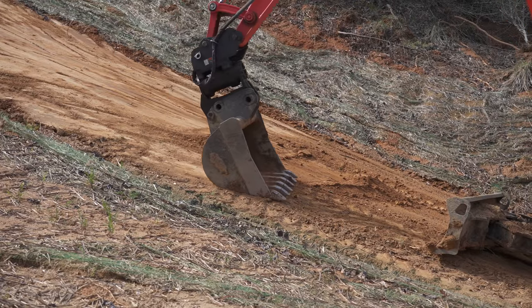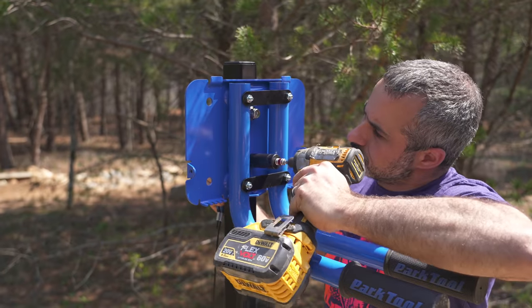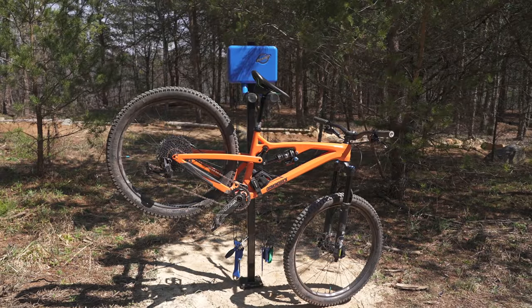I'm working on a what-to-expect video for anyone visiting. In the meantime, we're installing trailhead repair stations in a few locations around the park, and I'm going to show you how we do that.